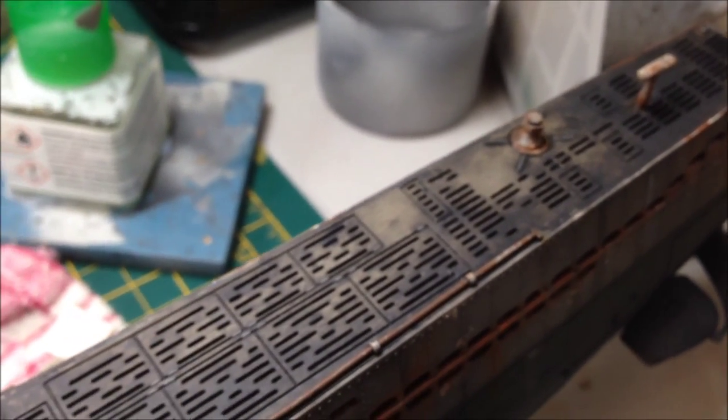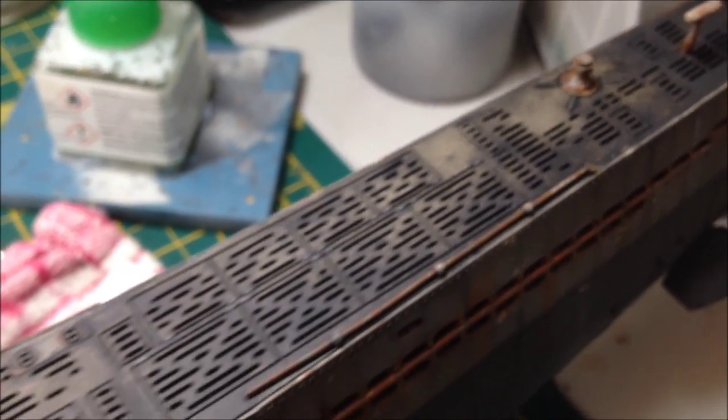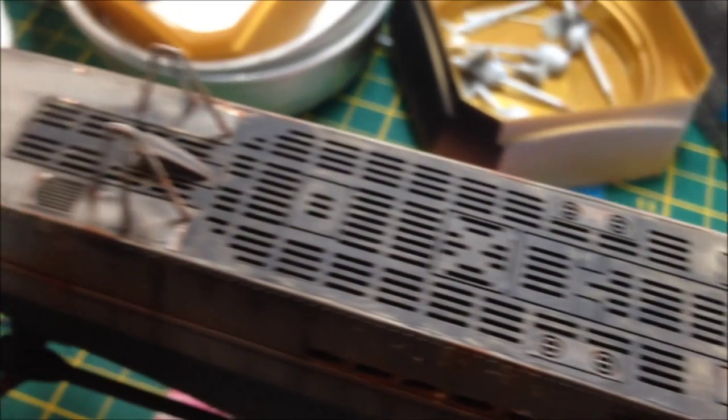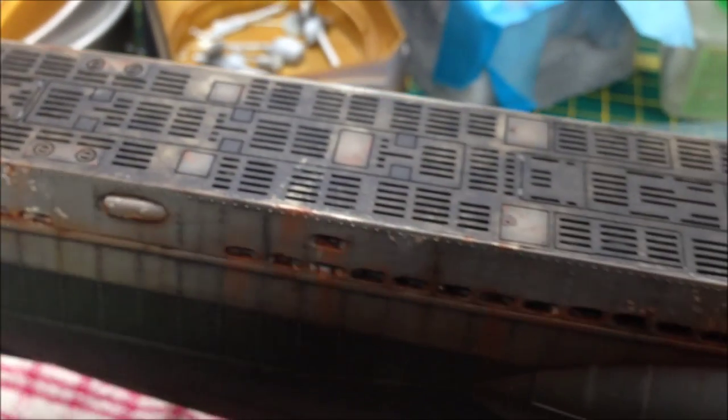Before I did the oil work, I gloss varnished using Pledge Multi-Surface Wax to protect the paint from the oils and to protect the oil paint from the acrylic wash. Then after that, just a little bit of rust on some of the panels.